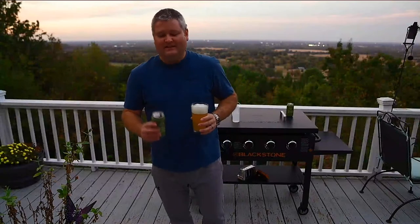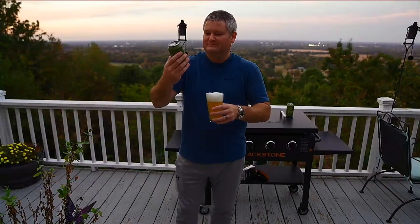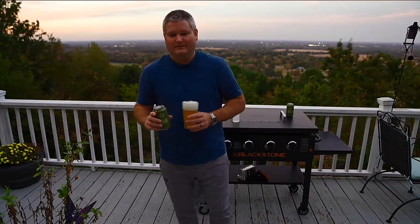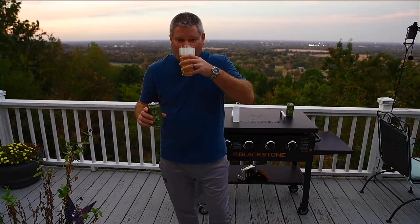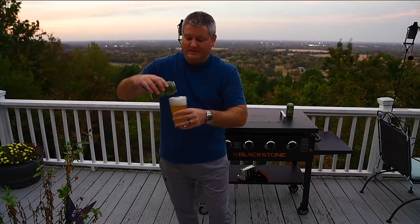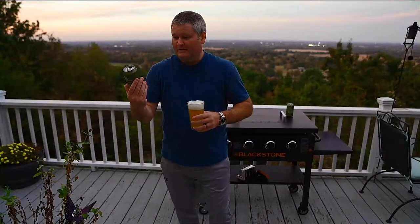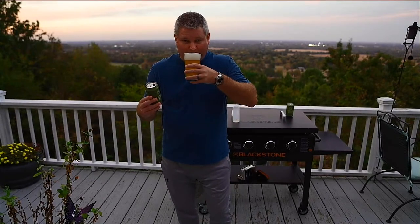This beer's got a lot of head on it because I've forgotten how to pour. I don't drink much beer — I got this because it was on sale, a six-pack for about four dollars. Colorado has some amazing breweries and micro-brewers. If you've ever been to Colorado, it's an awesome place.